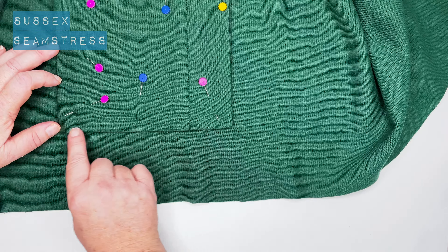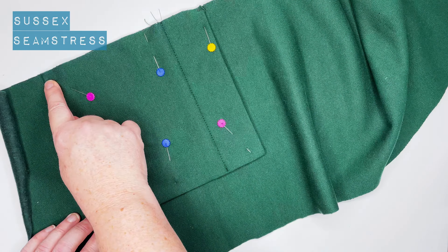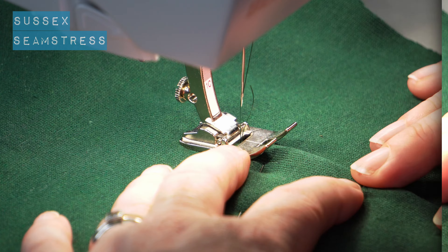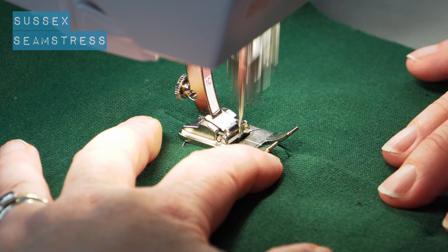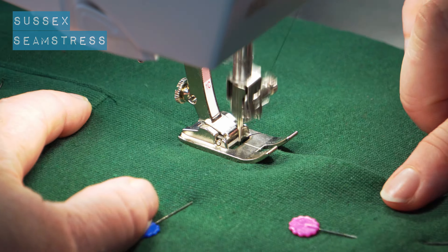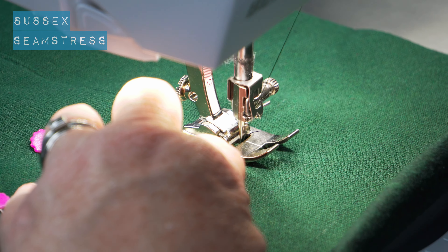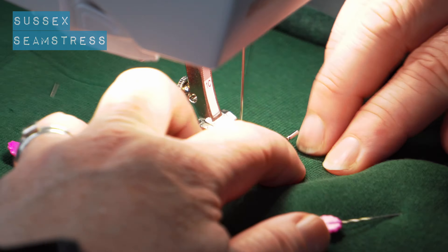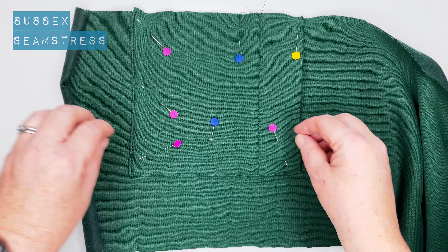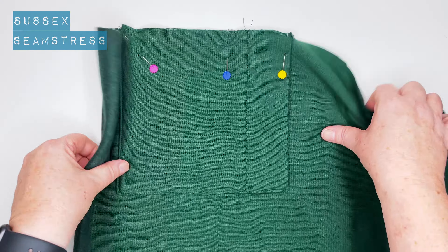Plenty of pins — I'm going to pin lots this time. I'm going to stitch down from that point to the corner, pivot, and then stitch towards the edge, very near the folded edge. You can do a fancy triangle thing at the top of your pocket if you want to reinforce it. Nice pivot at the corner, and there we go — that is stitched on.